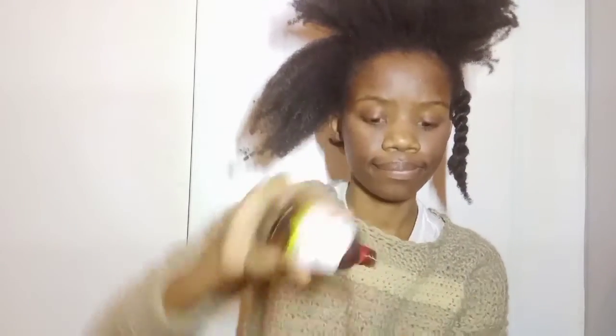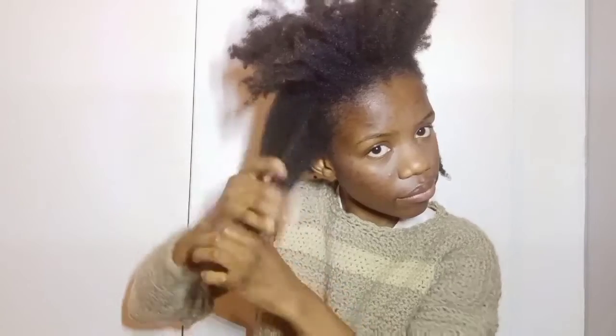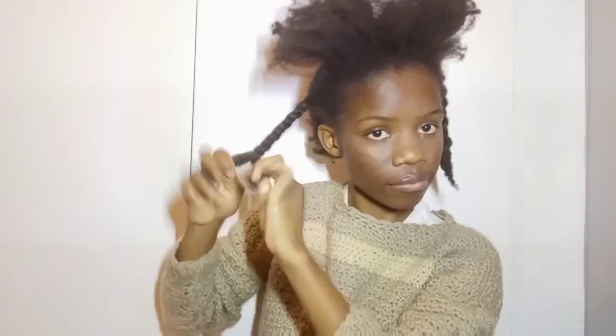I'm focusing the coconut oil on my ends because those are the most vulnerable — they can dry out more easily since they are the oldest part of your hair. I'm then coating them with some grapeseed oil.